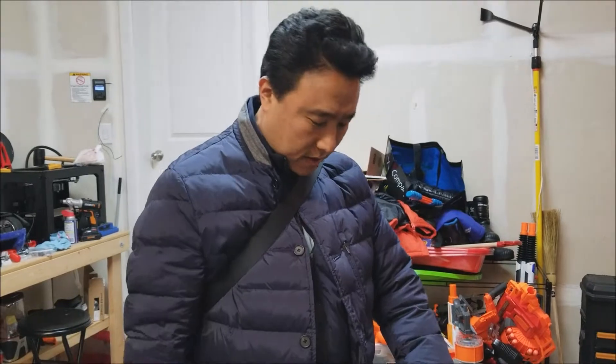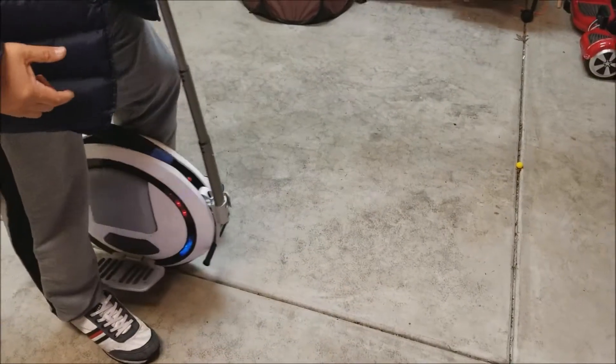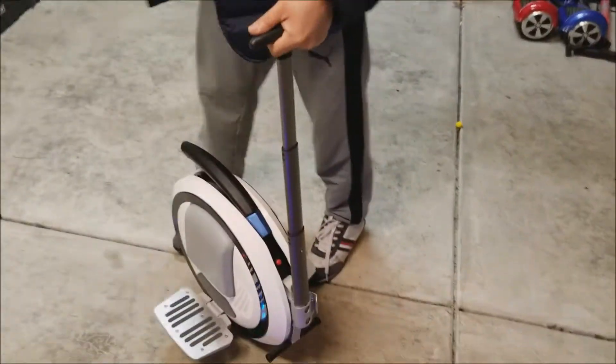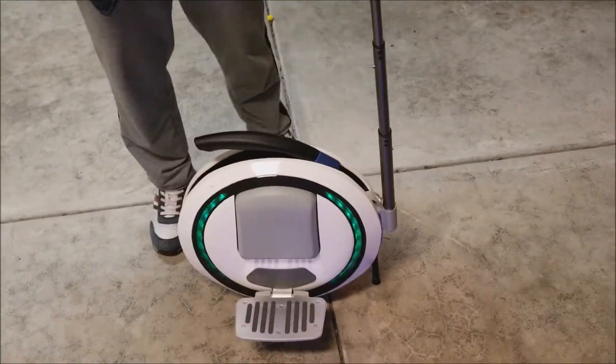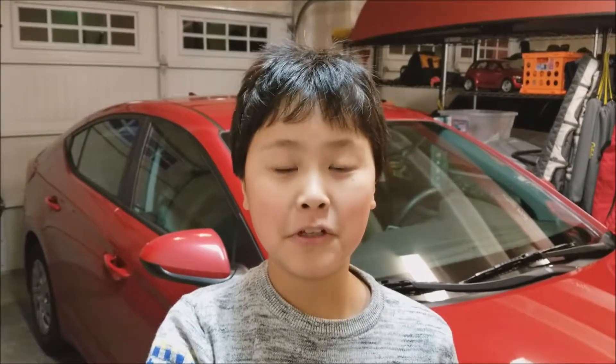The hoverboard is really good for carrying something — boxes or bags. The unicycle is not recommended for that because you have to constantly get off. This is my short review after trying both for a couple of months. Be careful with the hoverboard because it's really easy to hurt your family and your child.